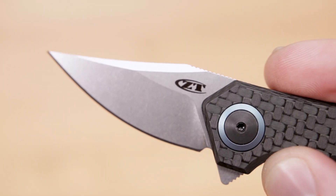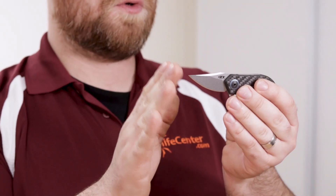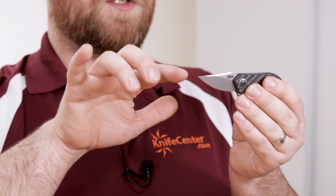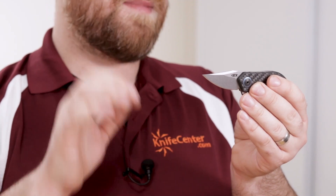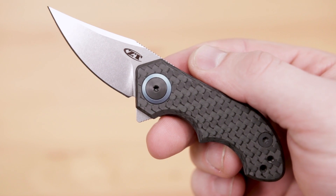ZT didn't skimp on the materials either. The .22 features a clip point blade made from CPM 20CV blade steel, and even though it's a really short blade, because of the way they've executed the belly on this knife, it allows them to maximize the amount of edge they can get into that short length. It also features a nice stonewashed finish, which is great at hiding scuffs and scratches, meaning that despite that small size, it really is a hard working folder.